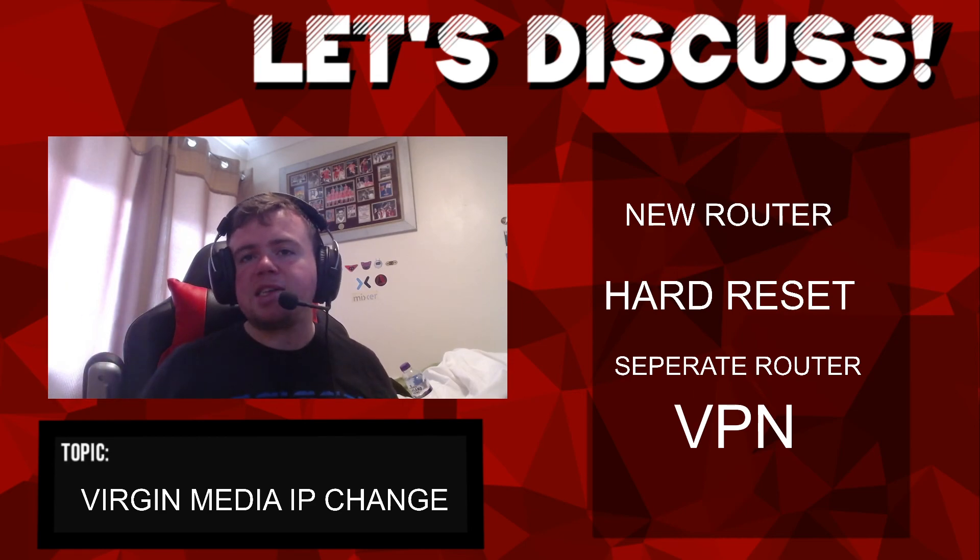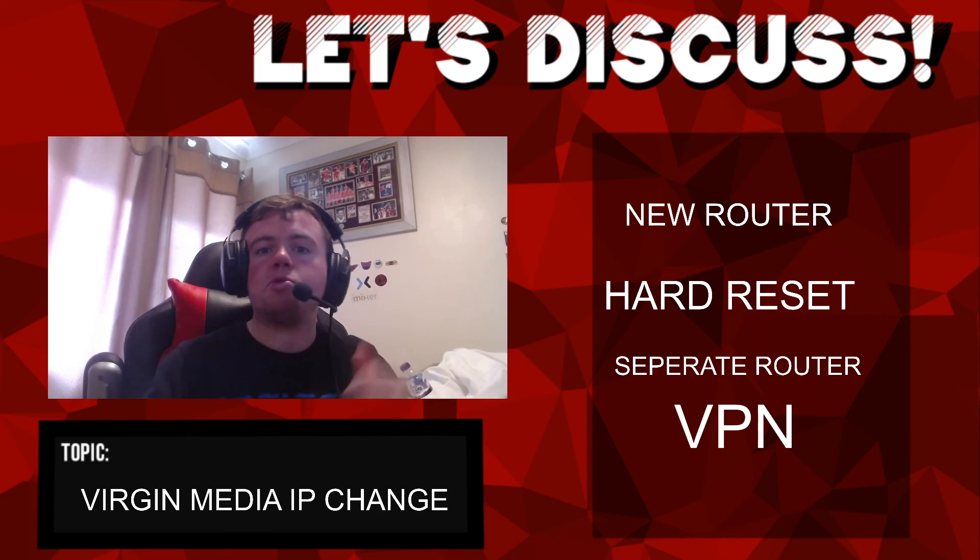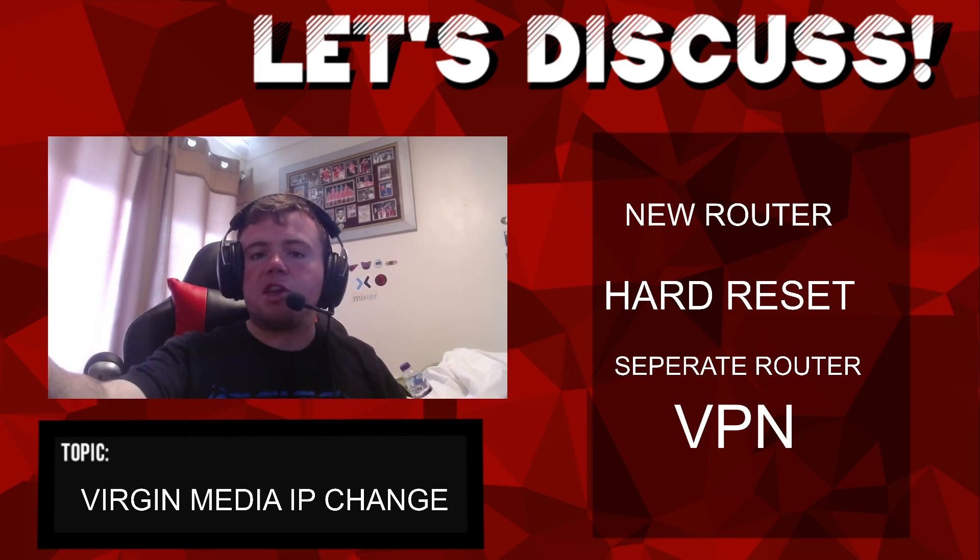Hopefully this video helped guys. If it did, please give it a like. Don't forget, if you're new to the channel please subscribe. If you have any questions leave them down below, and thank you for watching - hope to see you all in my next video, take care.